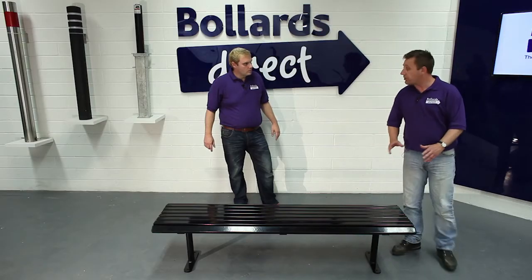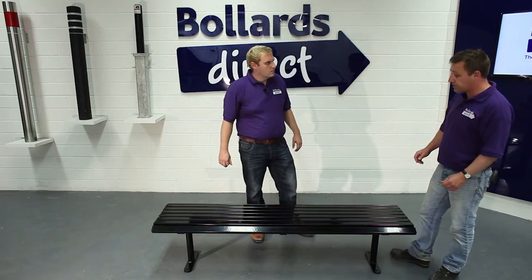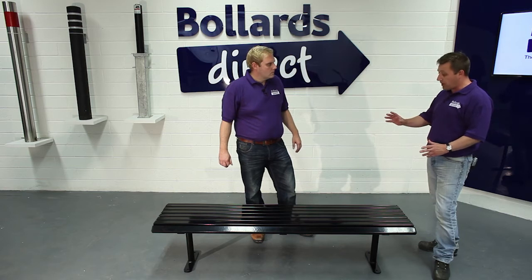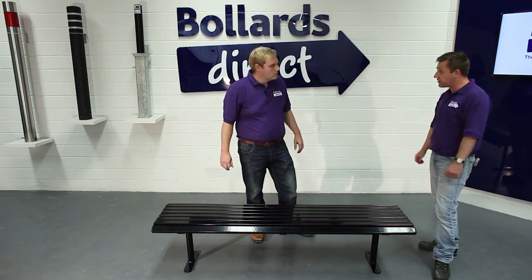We manufacture it fully welded and then we rust-proof it as the first step by zinc-rich priming the product. Then we put it through a powder coating process, which is baking on a powder that gives it this hard polyester powder-coated finish.